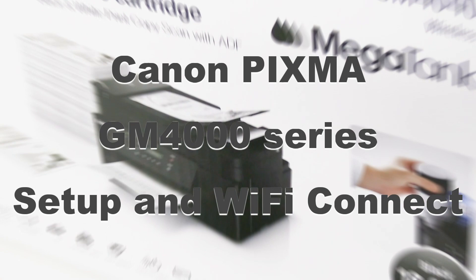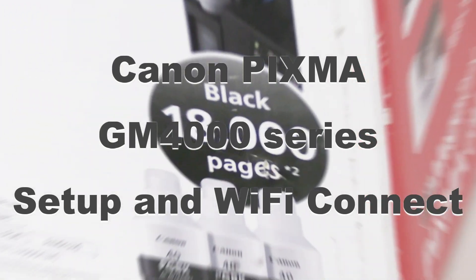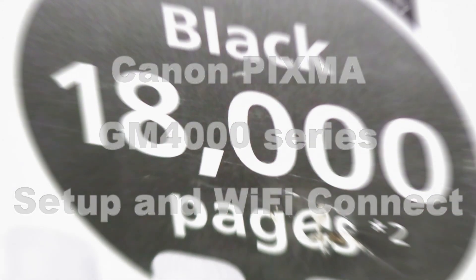Hello! In this video I will set up the printer and connect to Wi-Fi.